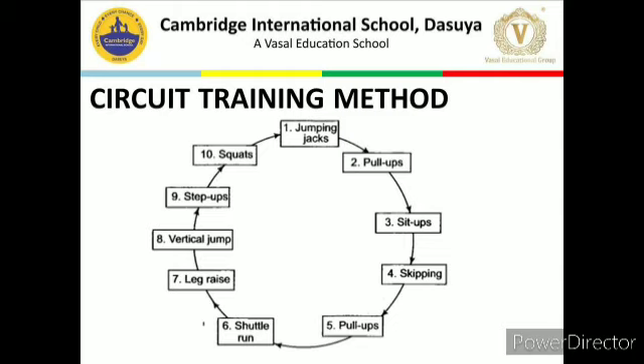Functions of circuit training method: First, exercises are easy to learn. Second, exercises are performed with medium resistance. Third, the aim is to develop endurance and strength. Fourth, it involves exercises of all body parts. Fifth, number of repetitions is more. Sixth, training must be performed under gradually increasing strain. It is given to sports persons to develop basic strength and endurance in the preparatory period. The stations are set according to the level of the athlete or player. The main aim is to develop total body fitness, involving all major muscle groups.